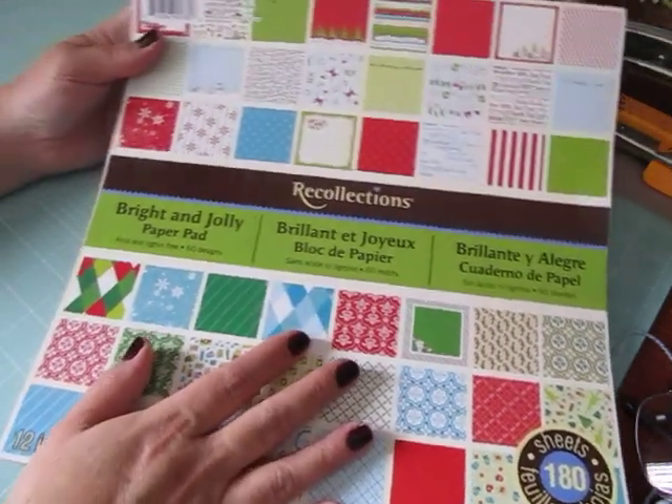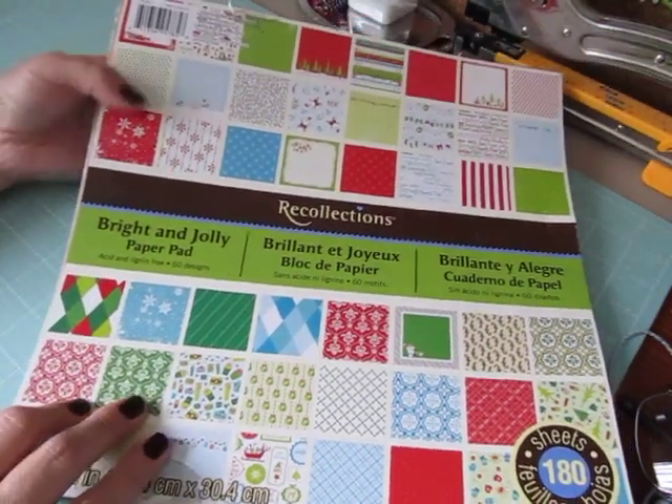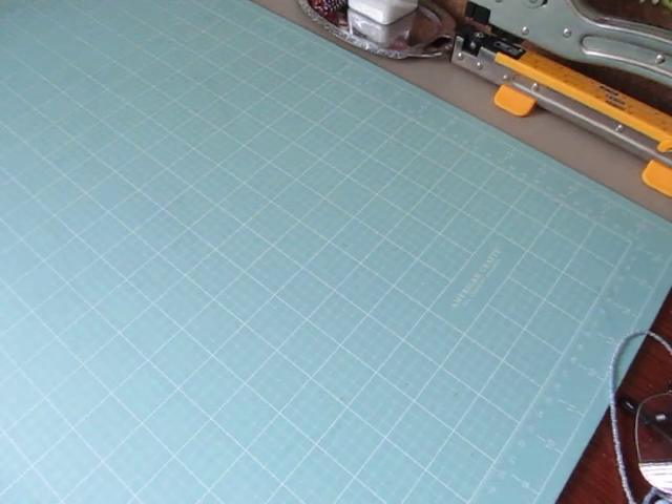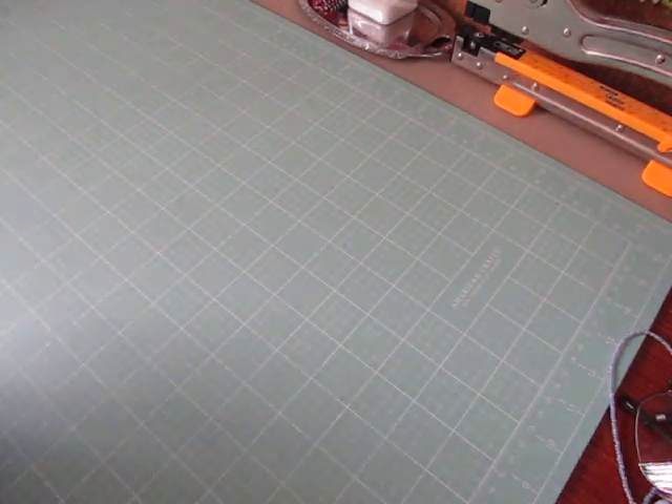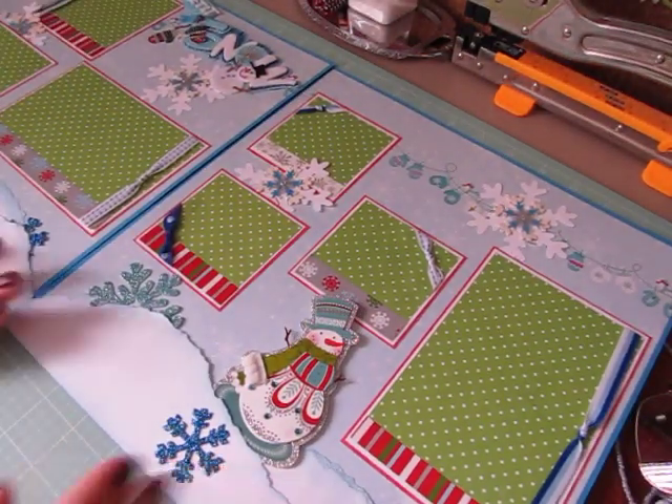The first two layouts I'm going to share with you — I used paper from the Bright and Jolly paper pad for my collections, and it's a double layout. It's just kind of cutesy, and I don't know if I'll get it both on the screen for you guys to see.